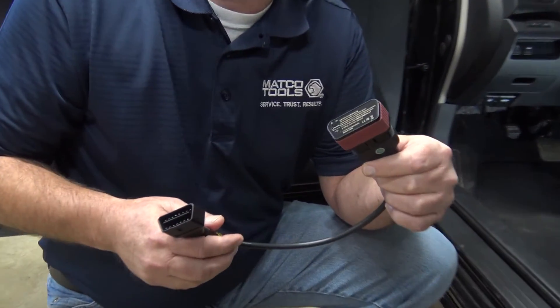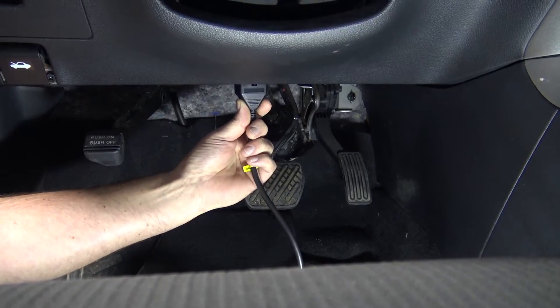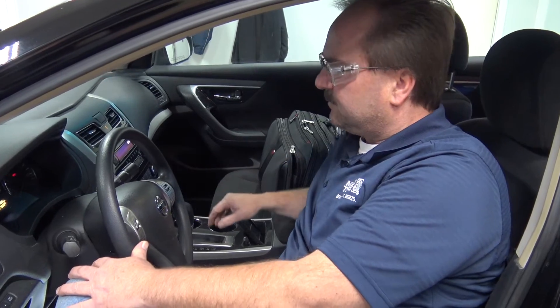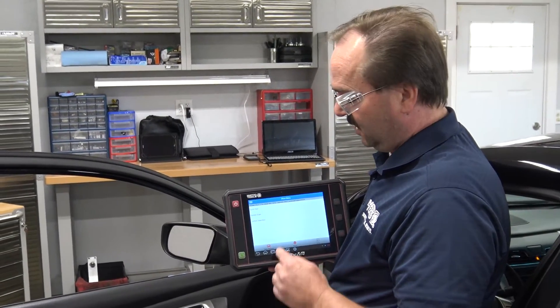The first step in this process is to connect the OBD2 dongle from the Max ME to the vehicle DLC. Next, turn the vehicle to the on position. Now that we're connected to the vehicle, we're going to use the Max ME to access the vehicle TPMS system and perform the tire relearn procedure.